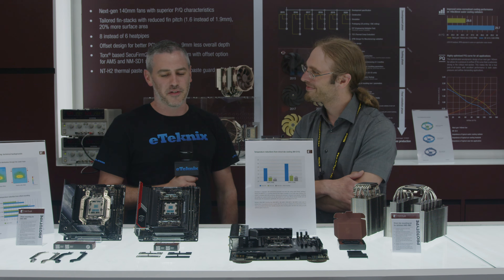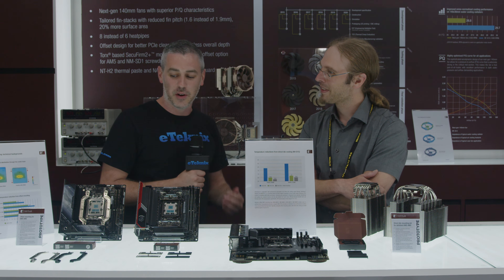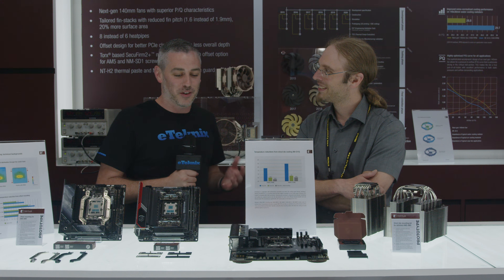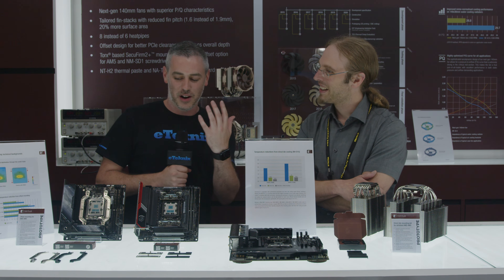There's a lot of new stuff here — we always kind of come to expect that from Noctua. Jacob is just going to run through exactly what's here and why it's a product in the first place, because sometimes it seems like some of the small things can give the biggest benefits. So let's start down this end, right?